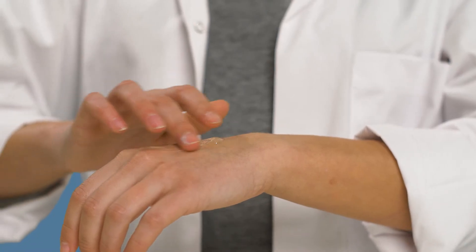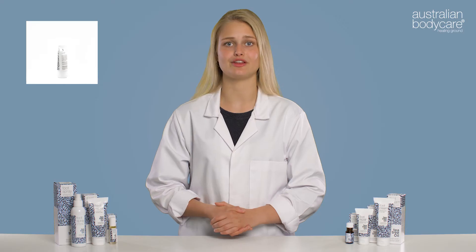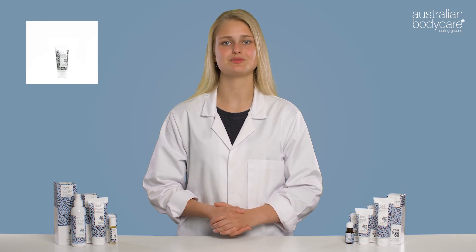It may also be used for athlete's foot. This is how you use foot repair: apply a small amount of the gel to your fingers and distribute a thin layer over the affected areas. Apply twice daily to clean and dry toes until the symptoms subside.